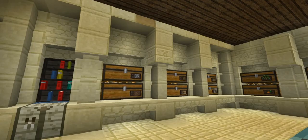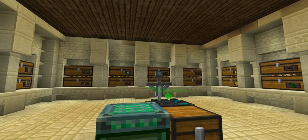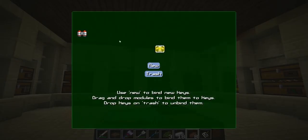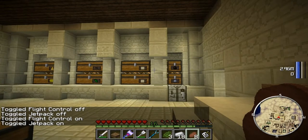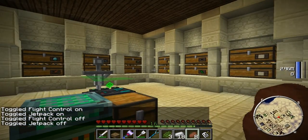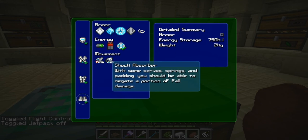On top of the jetpack, you want to be able to turn it on and off using a key. You bring up the power suits GUI — by default it's the letter K on your keyboard. Just click New, press a key — in this case I'll do J. That attaches the keybind to it. I want my flight control and jetpack both controlled by J. Exit out, hit J — power suit is now on. J again — off. There you go.